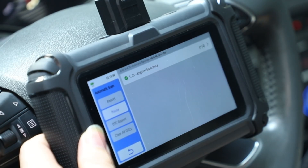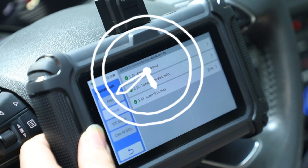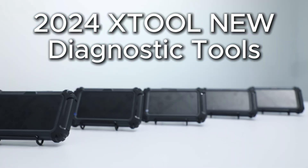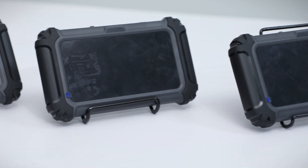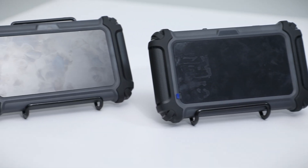A reliable diagnostic tool can let you find out the problem in minutes. Today, I bring you the latest cost-effective king lineup of 2024 X2 new diagnostic tools — a whole series of products set to meet all your needs at a lower price.